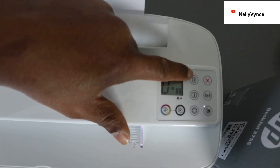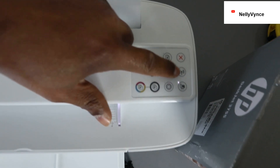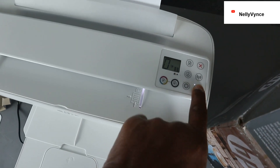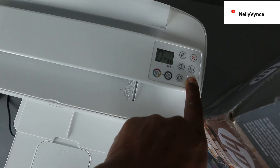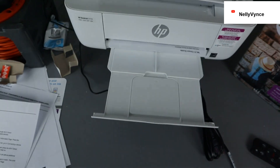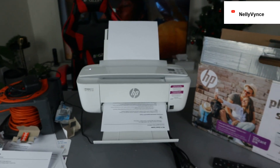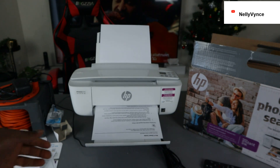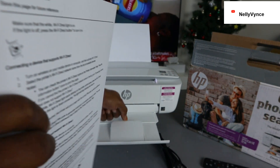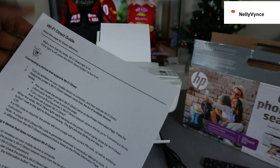This is the information button, this is for resume, and this is for cancel. This is the wireless Wi-Fi button. To see how to use Wi-Fi Direct, just press this wireless direct button. Press it and the light will start flashing, then release. Now it's printing the Wi-Fi Direct guide.